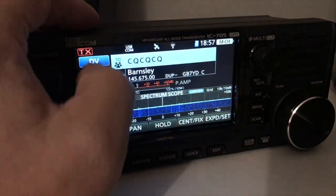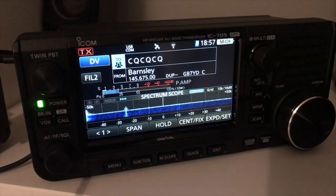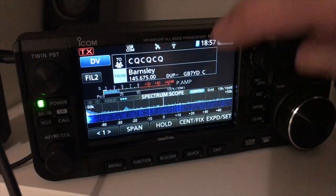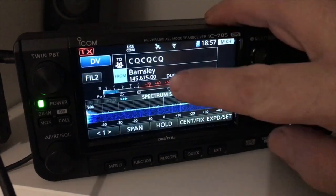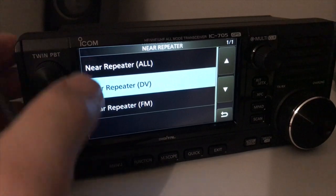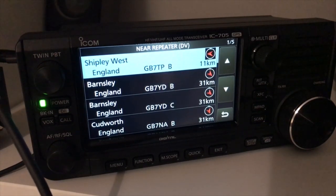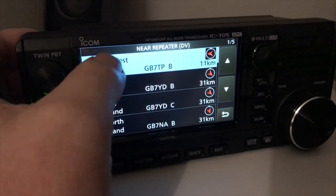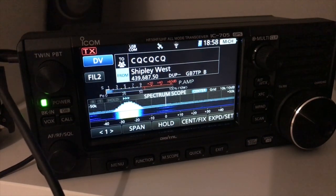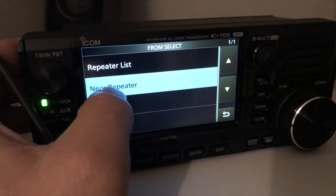So I just want to have a little mess with this today. Press that — there's a local CQ at the top, there's the Barnsley repeater there. Press and hold. Right, you've got your repeater lists. Near repeater — obviously the 705's got GPS built in. Near repeater, all digital voice or FM ones — no DV. So the closest one to me is Shipley West, Golf Bravo 7 Tango Papa, 11 kilometres. That would allow me to call through GB7TP simplex, just like any analogue repeater.